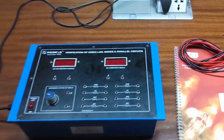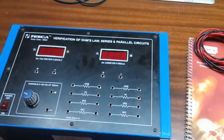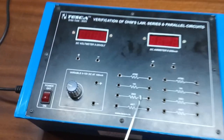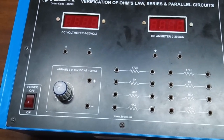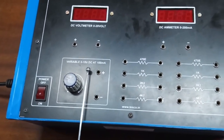Today we are going to show you our verification of Ohm's Law and series and parallel circuit trainer kit. The order code is 36223. This trainer kit has an inbuilt DC voltmeter with a range of 0 to 20 volts, and an inbuilt DC current meter with a range of 0 to 200 milliamperes.